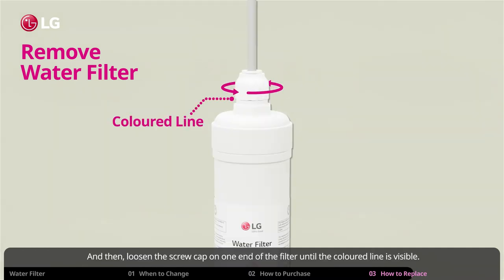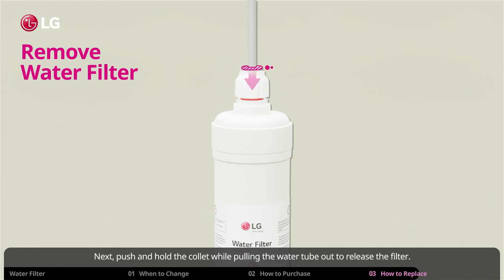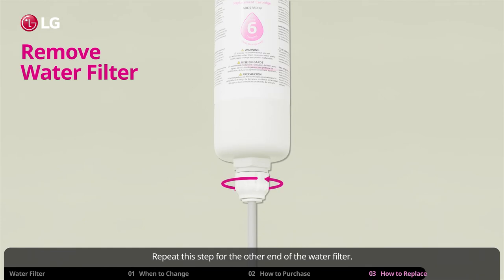Loosen the screw cap on one end of the filter until the colored line is visible. Next, push and hold the collet while pulling the water tube out to release the filter. Repeat this step for the other end of the water filter.